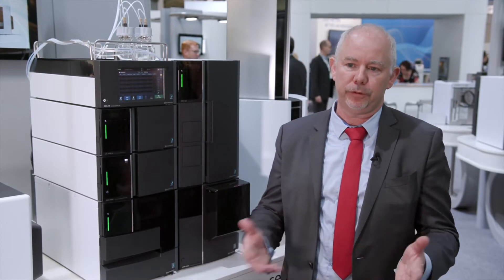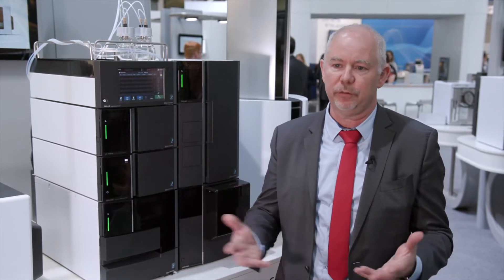I am Stéphane Moreau, currently product manager for Europe, in charge of LCMS, Maldi-TOF and Lab Science products, in charge of the introduction to the European market and the promotion.